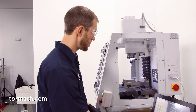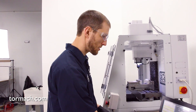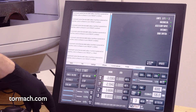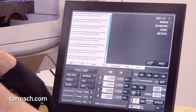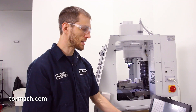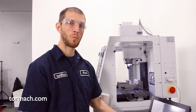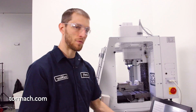At this point we can jog the machine — I'm just gonna jog it down off of the switches. We'll check our status page; you can use the F1 key as a shortcut. And if we look now, our XY limit light is turned off. So we know we've successfully pulled the machine off that switch and we should be able to re-enable those switches and bring the machine back to its normal referencing state.